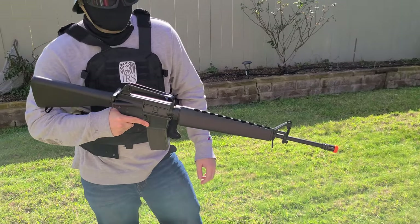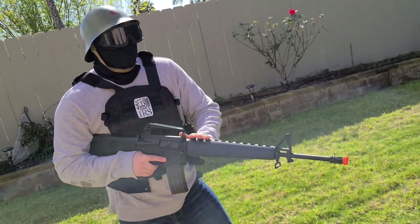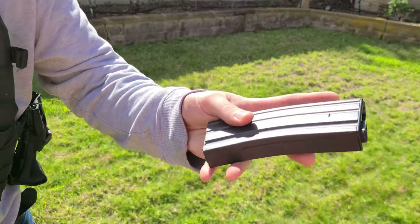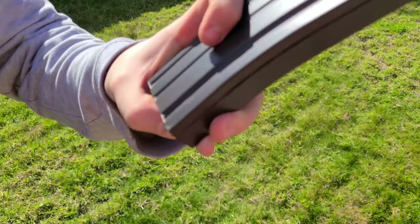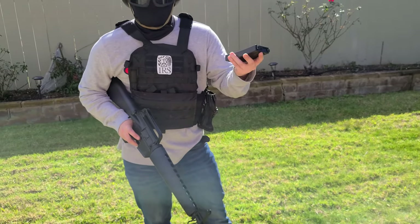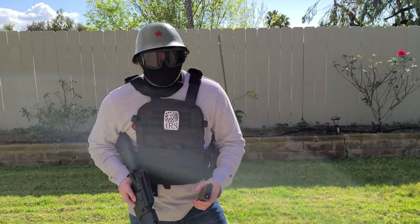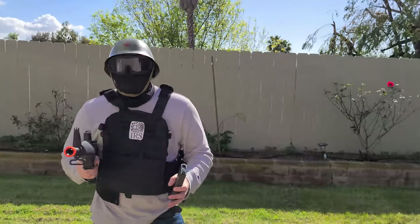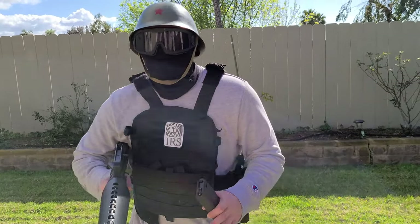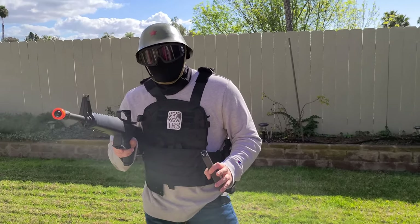Not only that, if you're a beginner and you don't want to shell out big money for an M4 or an AK, this was only around $270. And it came with a really nice high-cap mag — some kind of metal, probably aluminum. It's a really nice mag. For $270 out of the box, I played two full days, probably around eight or ten matches. This thing has shot really straight right out of the box.